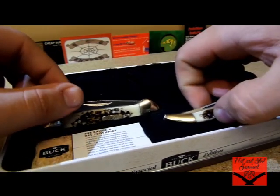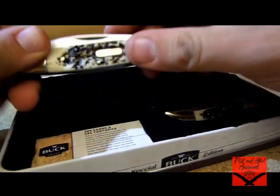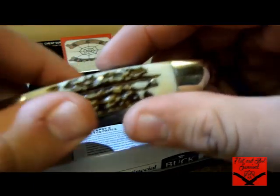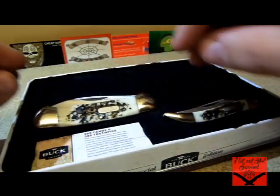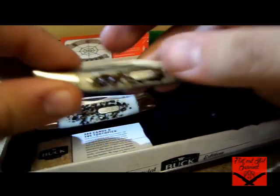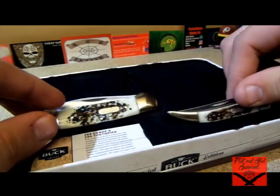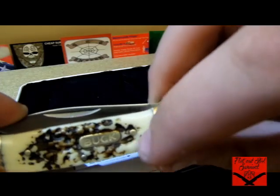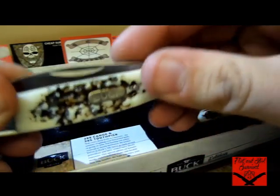One thing I really like about these ones is the Sim Stag, which is a huge hit for me. When you're looking at the boxes, these are all different — the Sim Stag pattern that you see on every single knife is different, which can be expected. But I was able to sit there, look at all of them, and pick out the ones I liked best. The reason I picked this one is it actually was one of the ones with the most white around the sides.